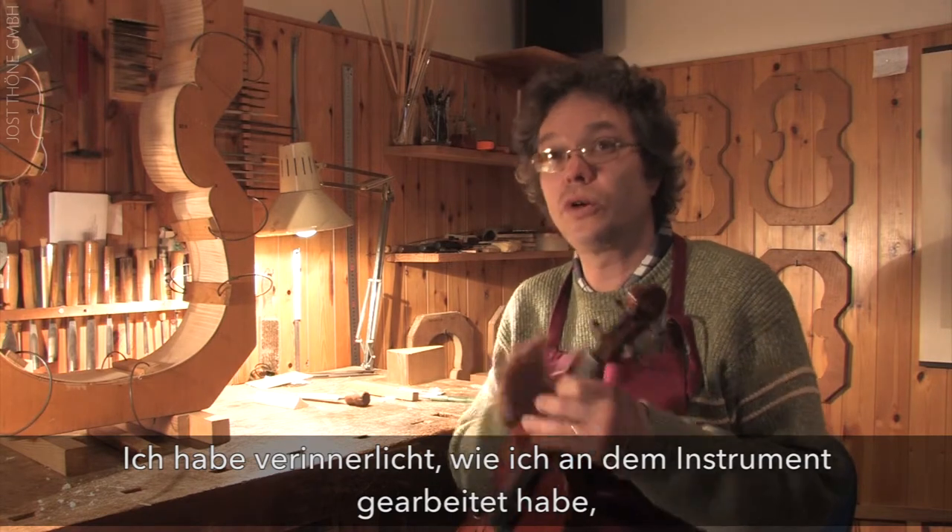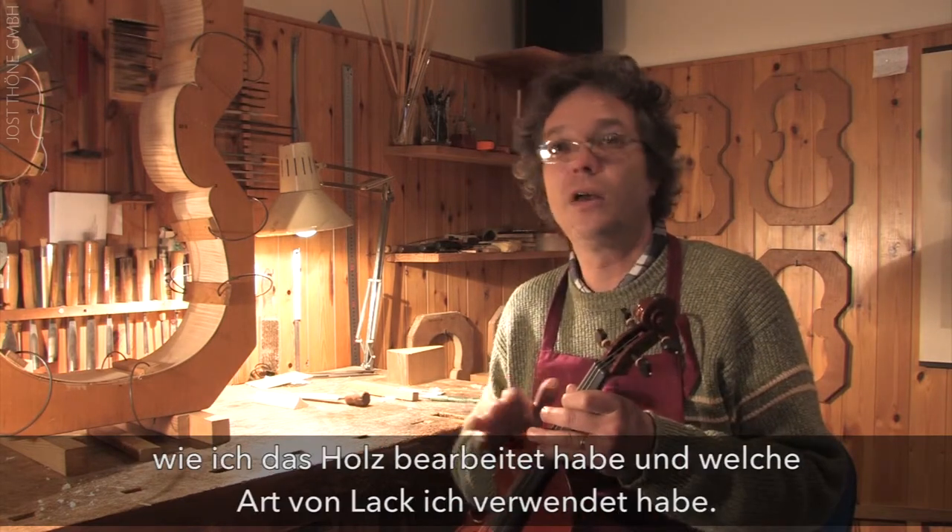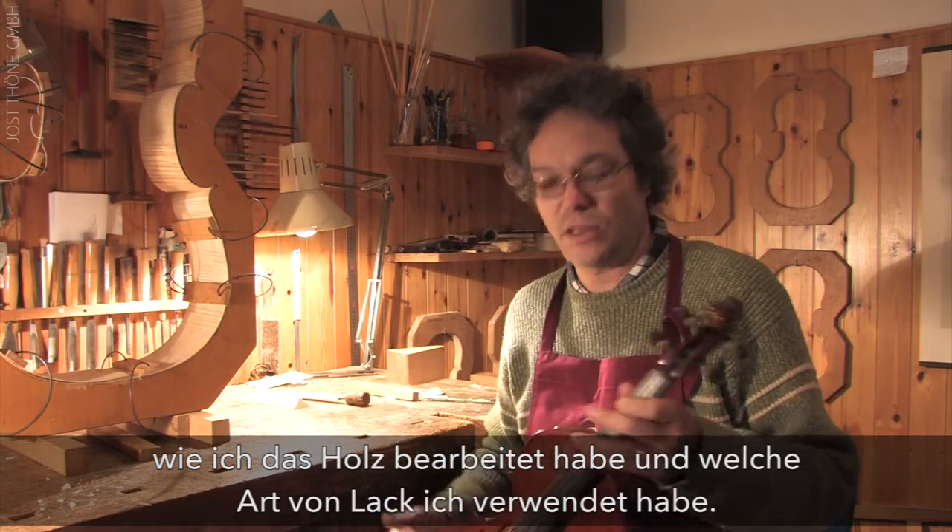About each instrument I know everything I have done — including the preparation of the wood and the type of varnish I applied.